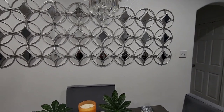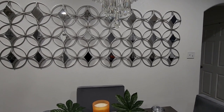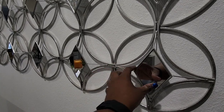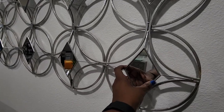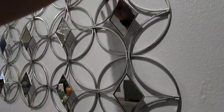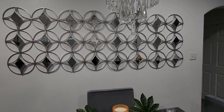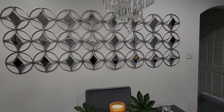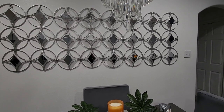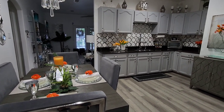I always get a lot of questions about these plaques on the wall. These are mirrored plaques — there are actually four plaques up here from Ross. I just took a nail and arranged them on the wall to make them look like one big wall piece. All it takes is a little creativity and thinking outside of the box, and you can create your own masterpiece. I hope that everyone enjoyed this video and I will see you in the next one.